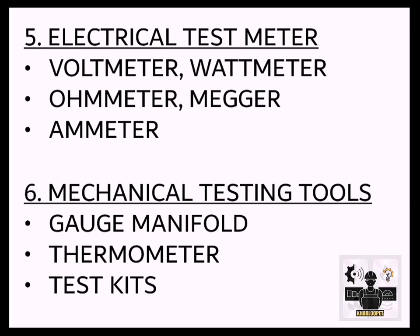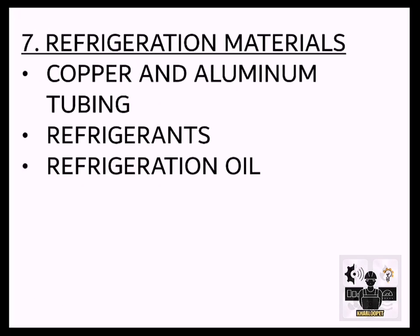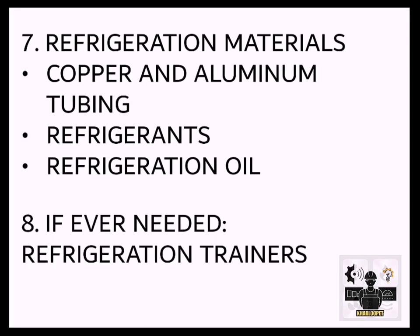6. Mechanical Testing Tools — Gauge Manifold, Thermometer, Test Kits. 7. Refrigeration Materials — Copper and Aluminum Tube, Refrigerants, Refrigeration Oil. 8. If ever needed, Refrigeration Trainers.